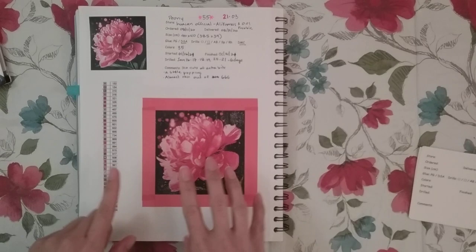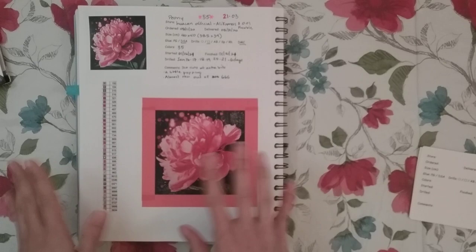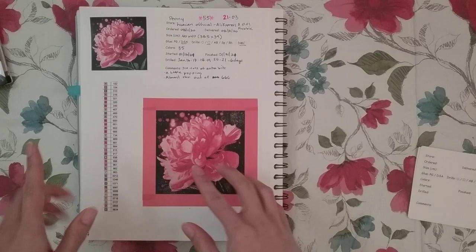Hello, welcome to another video. Today I'm going to be showing you my diamond painting journal. I've actually gotten asked questions about my diamond painting journal, so I figured I'd make a video hopefully answering all those questions.